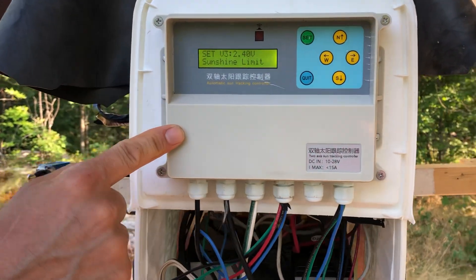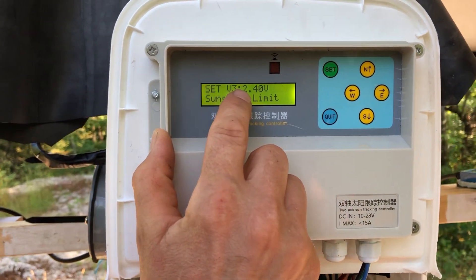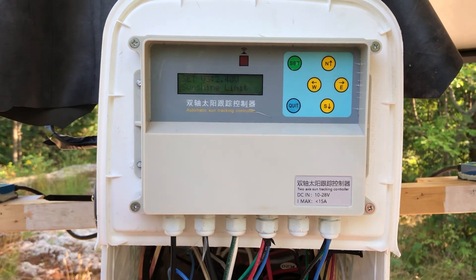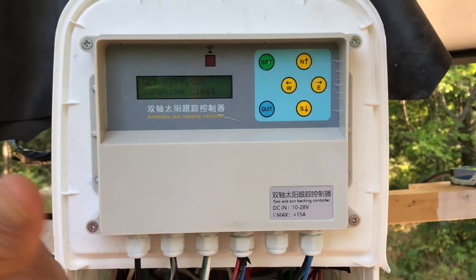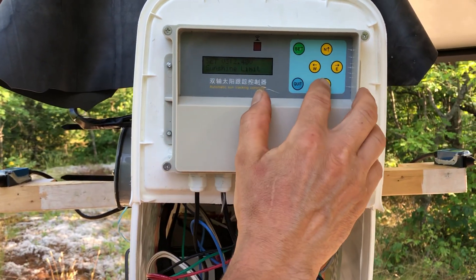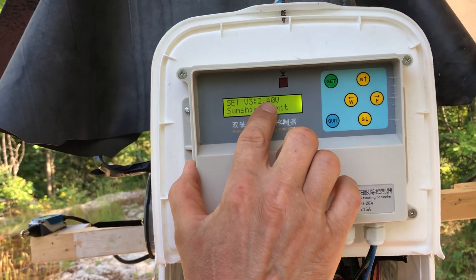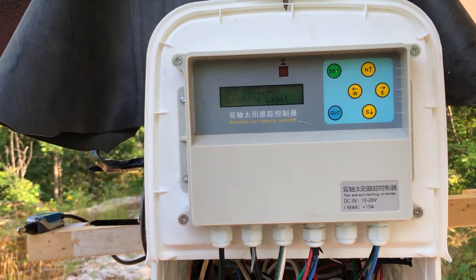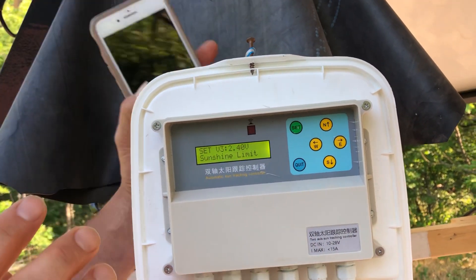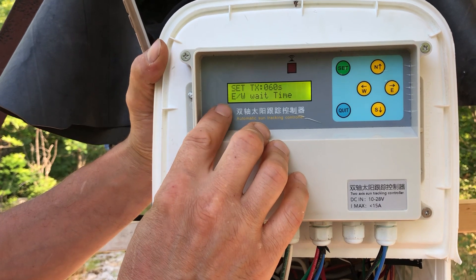The next setting is the sunshine limit — a really useful setting that I think the previous model didn't have. It sets the sensitivity of the Sun sensor. When the Sun becomes cloudy, the panel would otherwise track all over the sky looking for the Sun, which can kill your batteries and actuators. It came set at 1.8, and with even a small cloud it would go nuts tracking. I set it to 2.40, and now it works perfectly — when clouds cover the sky the panel just waits until the Sun comes back and doesn't track unnecessarily, saving the battery and actuators.